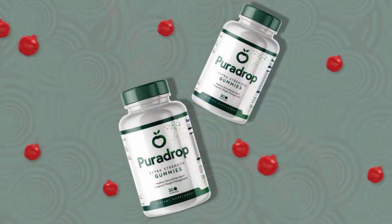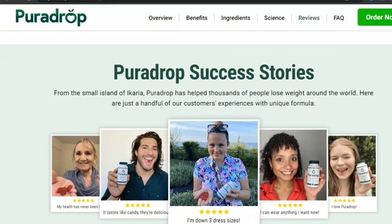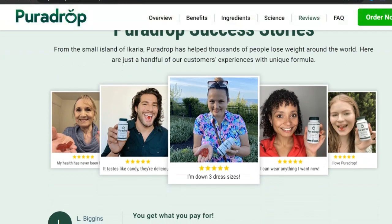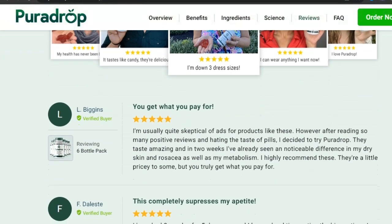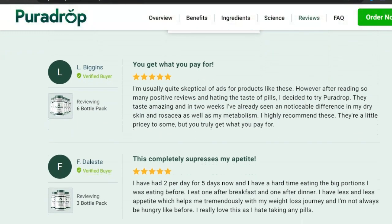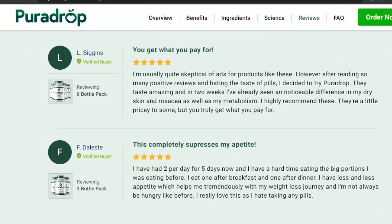This supplement was formulated in the United States with GMP certification, which guarantees total quality and safety. Pura Drop works, and there are many people getting results with it and you can test it too. Remember that for you to have a good result you also need to use the product correctly and do the full treatment, for a minimum of 3 months of use. With the correct use you will see the inflammation disappear in your body, which will be essential for your results and regaining your self-esteem.